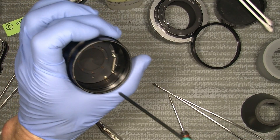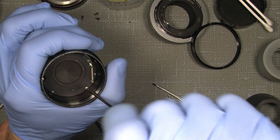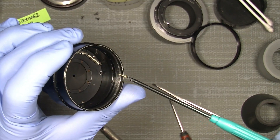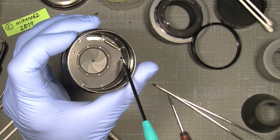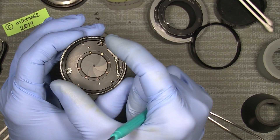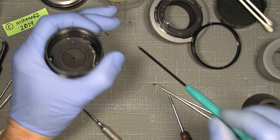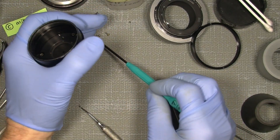Next thing is to unscrew those three screws around here. The holes are big because it will make it possible to make any adjustment. As you can see, the screws are very small — something like two millimeters — but the holes in here are actually much bigger than the screw diameter. Because then, when adjusting, you can move it slightly to one side or the other. Now it's actually free.